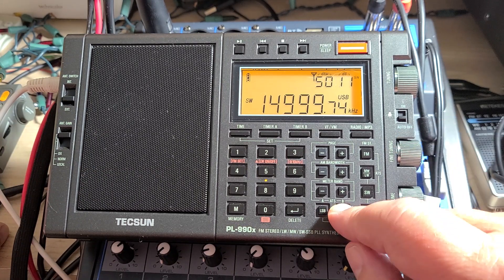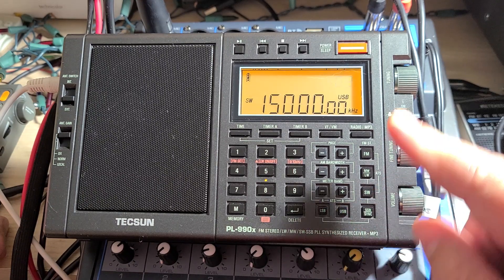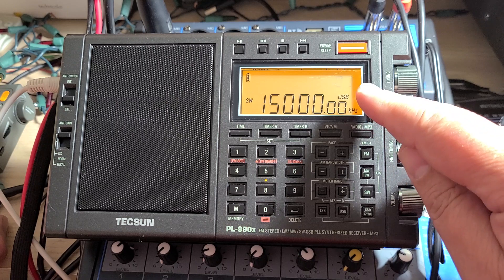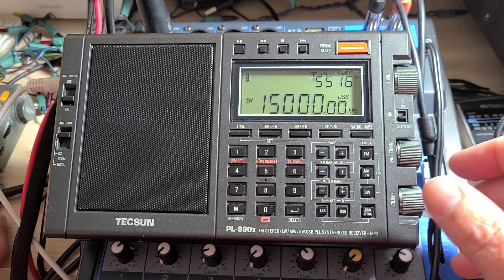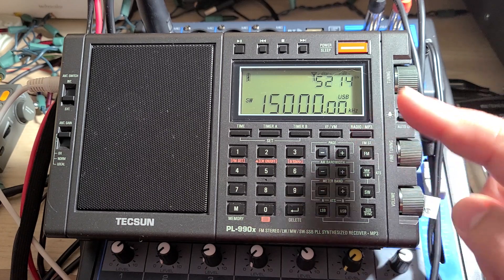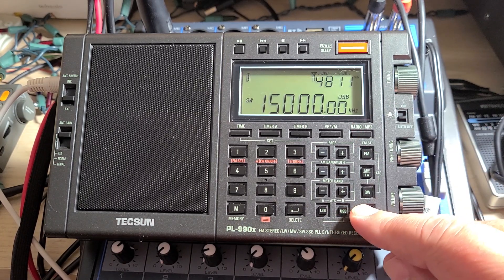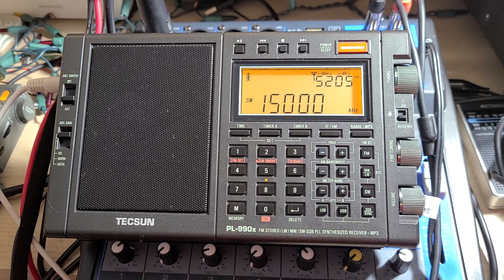Press the USB button and hold it until the display flashes. It's going to tell you the offset that you've given the radio from where you were. And now you're zero beat, so tuning a single sideband signal will actually be perfect and on the spot every time without having to use the fine-tuning for offset.